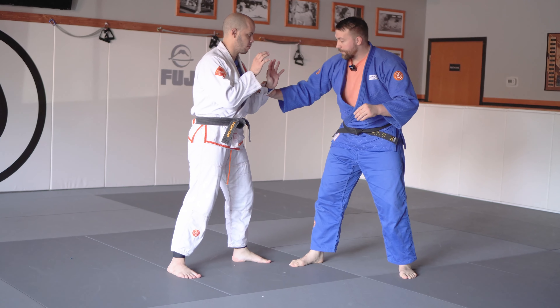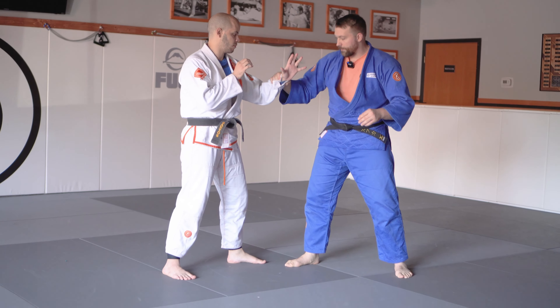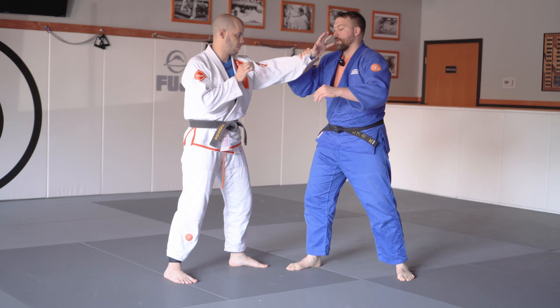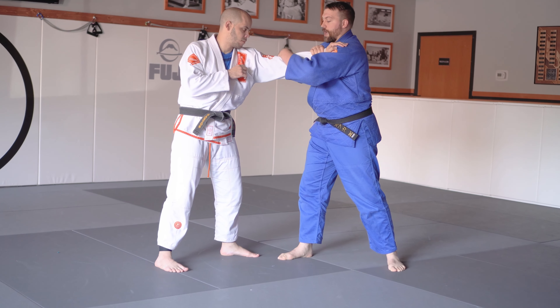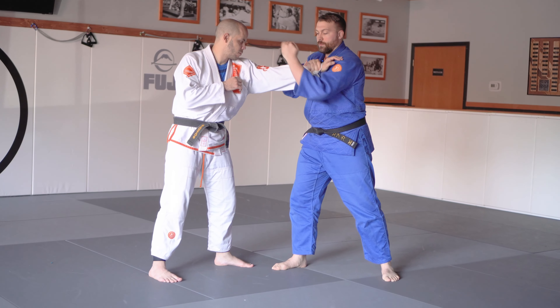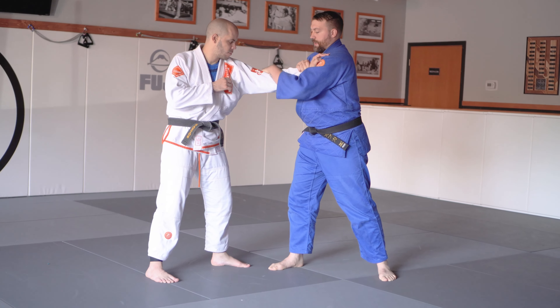I'm going to grab his wrist, whether he's reaching to me or I proactively want to grab it. I'm grabbing under the wrist and pulling it so that it comes all the way to my shoulder. I'm going to kind of chop in his elbow and hook with my hand, just kind of wrapping around his bicep, tricep area.